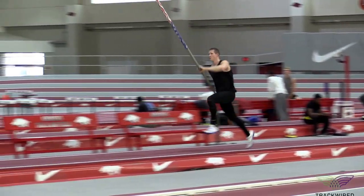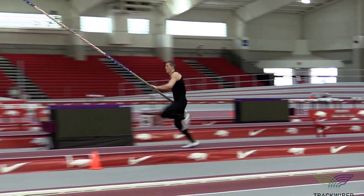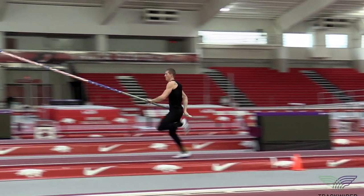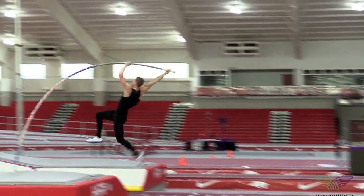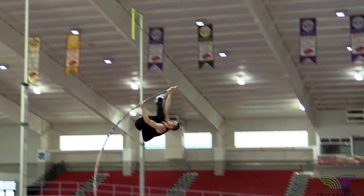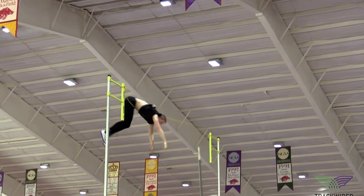Here you can see that our athlete has done a very good job of having their mid mark, or their coach's check mark, four steps out in the right place. The pull drop and the timing of the pull drop is very good, along with a very tall, high plant at takeoff.